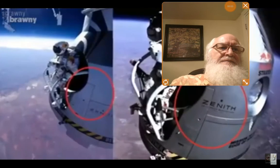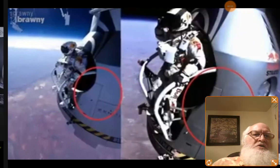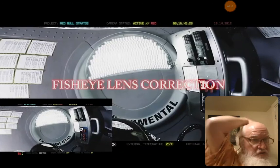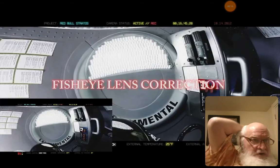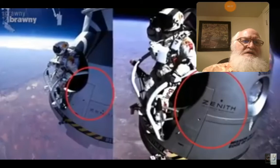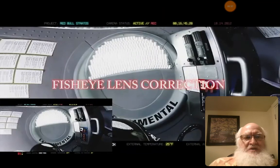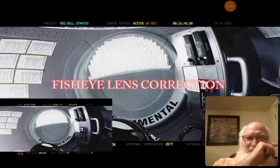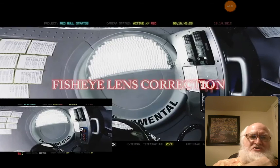We're going to do a correction on Felix Baumgartner's supposed 128,000 to 127,000 foot high altitude jump. I've shown before that the capsules don't line up, even though they're both supposedly the same picture in space. Look at his helmet — it looks a little bit different. You can find this online. But I told you before, remember that instrument panel that was curved?